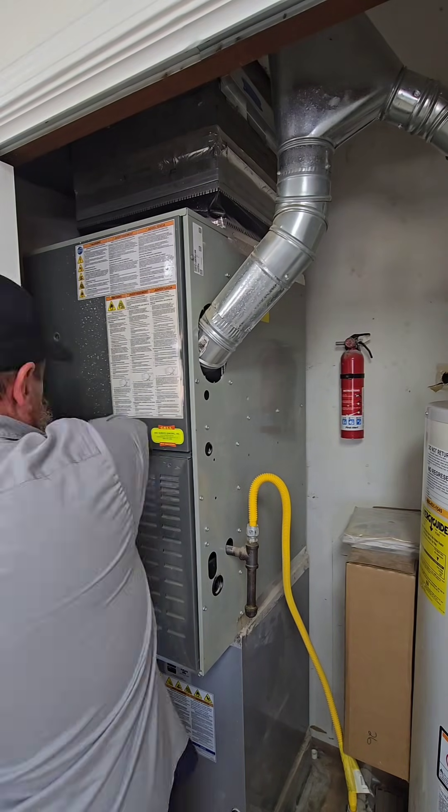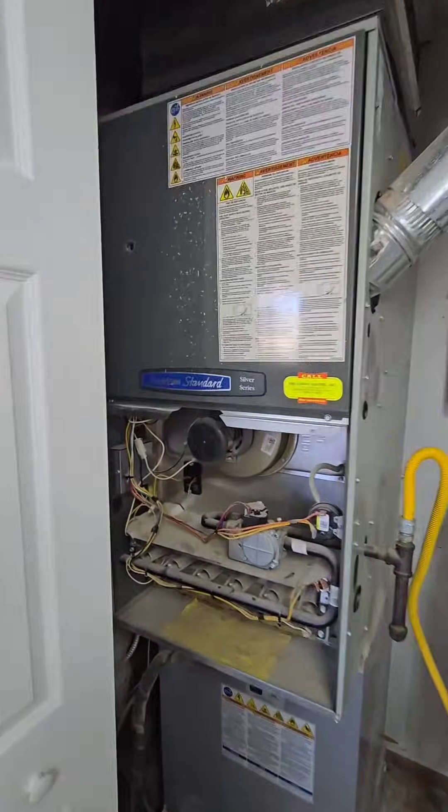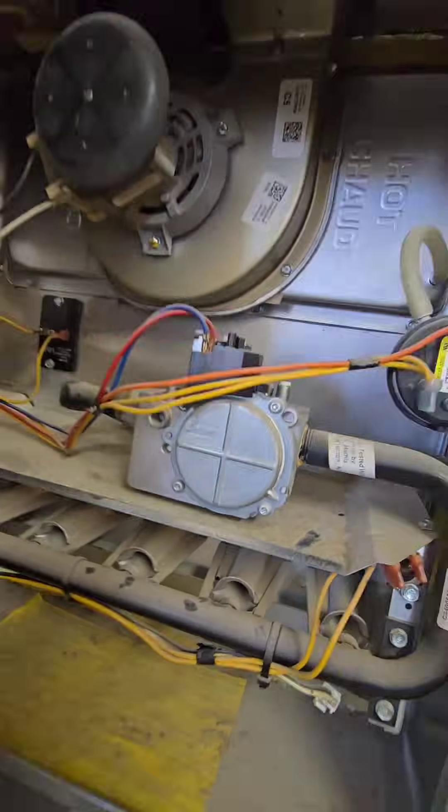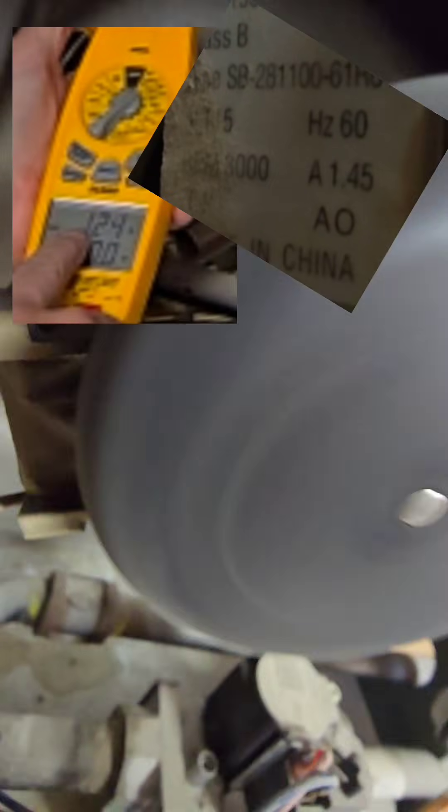Just some basic maintenance on this 80% downflow furnace. This system hasn't been serviced in a long time, but before we start cleaning it up, we're going to run it to make sure the customer can't say it was working before you got here. Just some basic tests — checking the amps of the inducer fan motor and comparing it to the tag.